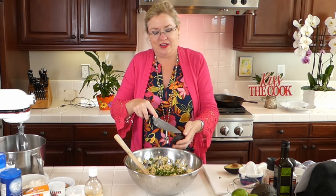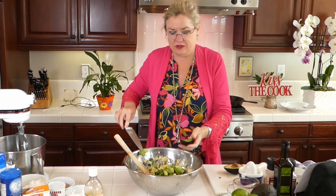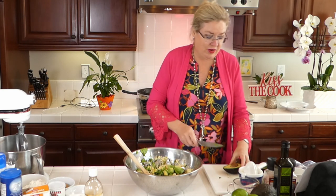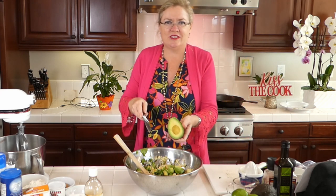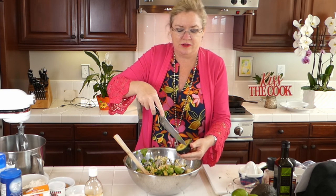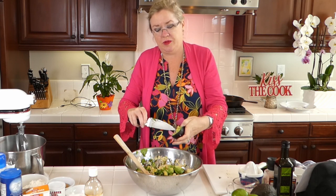I'll taste it real quick and make sure it has enough salt, and I got out a glass dish so you guys can see it better. I diced the avocado inside the shell so it comes out in perfect little squares. I grab it, get the seed out, and go into a pattern: straight cuts down to the shell, turn, crosswise cuts, and then squeeze it out.